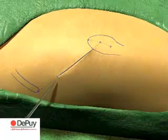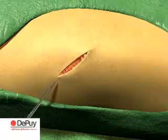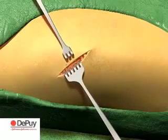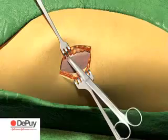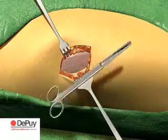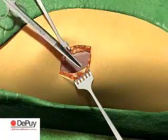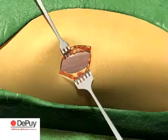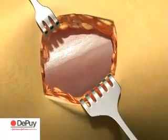Make an initial skin incision and then divide the fatty layer in line with the incision. Lift the skin and undermine the fatty layer to create a mobile window sufficient to expose the capsule, but not so extensive as to risk necrosis of subcutaneous tissue. The femoral cutaneous nerve is ventral to and well away from the exposure.